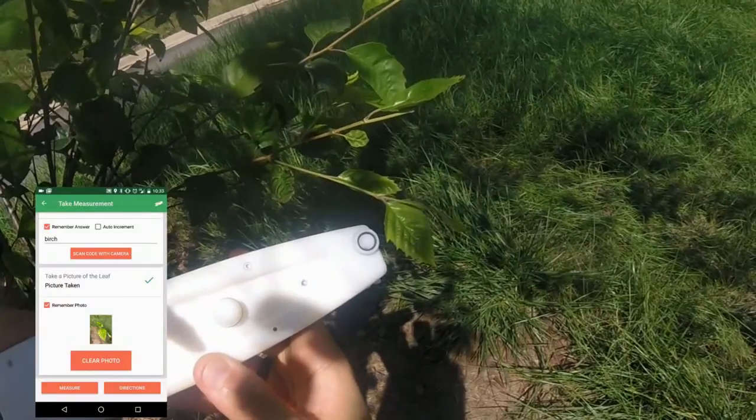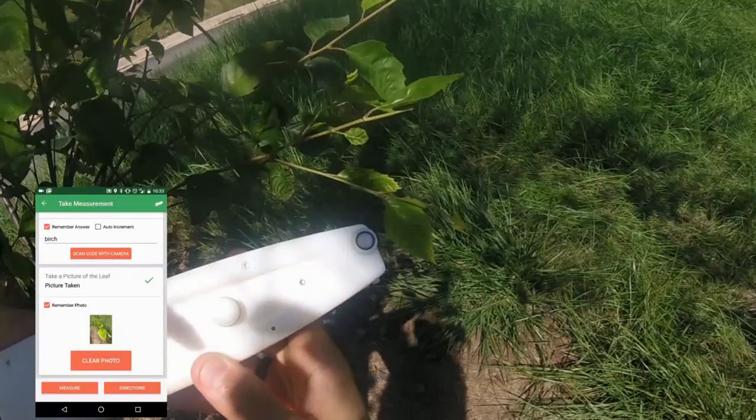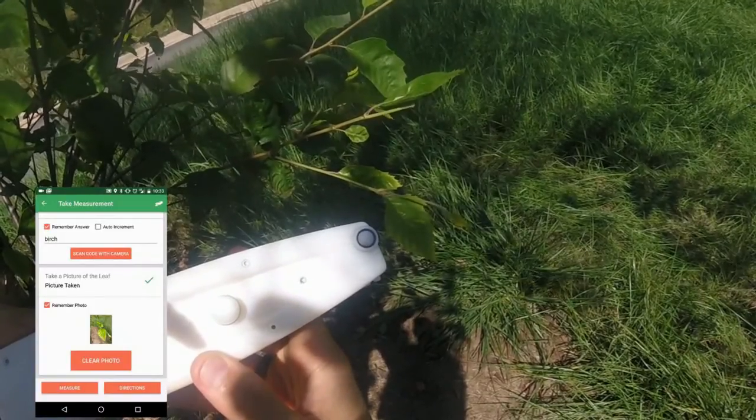This sounds like a lot of directions, but trust me, after just a few measurements it will become second nature. Remember, you are the first line of defense against poor quality data.